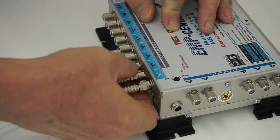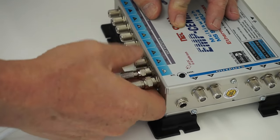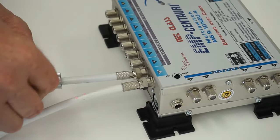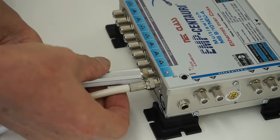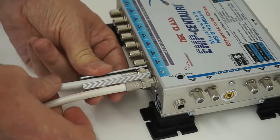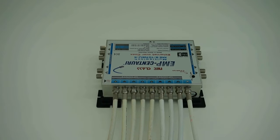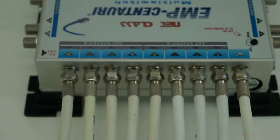The first coaxial input is for the terrestrial television aerial. The next inputs are for the cables from the satellite dish or dishes. More specifically, these satellite cables could come from antenna converters, but usually from LNBs. For community satellite TV reception and distribution, quattro LNBs are used.